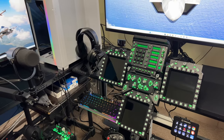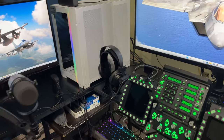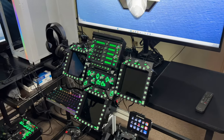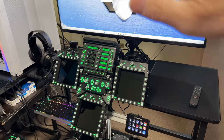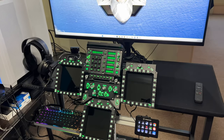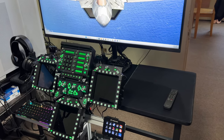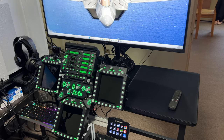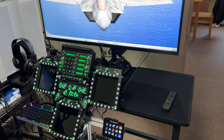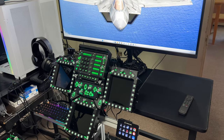I wanted the displays going directly into the motherboard. As far as the MFDs, no problem with them — I ended up picking up a couple of hubs and put that stuff in there, worked out beautifully. But for these little displays I wanted them going directly into the computer. I tried it in a hub and they kept blinking, even a good hub. I was using one that John Self had told me to get — he's got a YouTube channel. Growling Sidewinder is another guy that helped me out, also a YouTube channel. He answered all kinds of questions for me. There are some really good people out there.